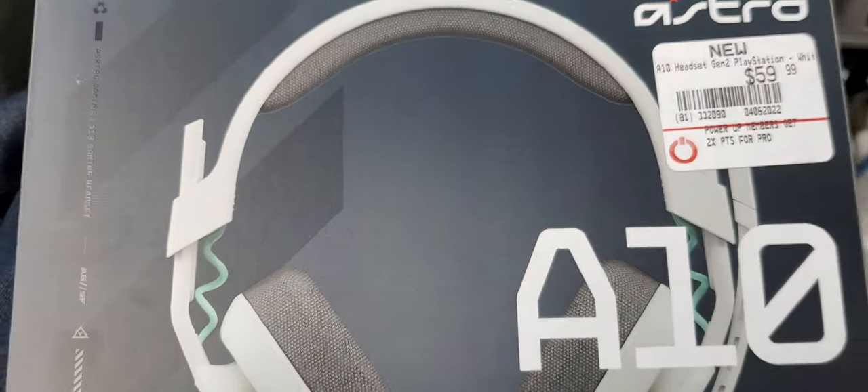What's up everybody, this is GCXViewGaming and welcome to my latest unboxing video. Today I am going to be unboxing a new headset from Astro Gaming, partnered by Logitech.